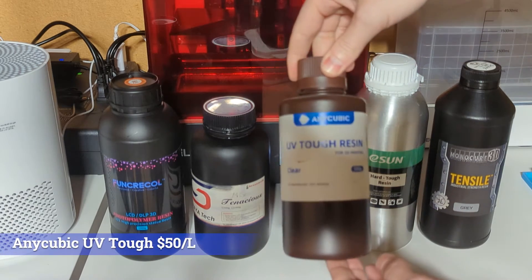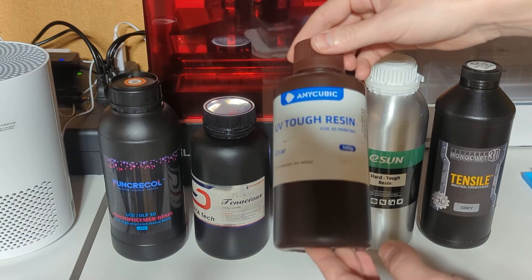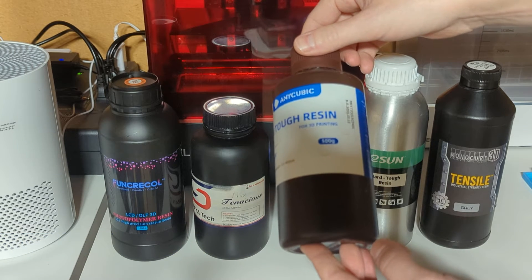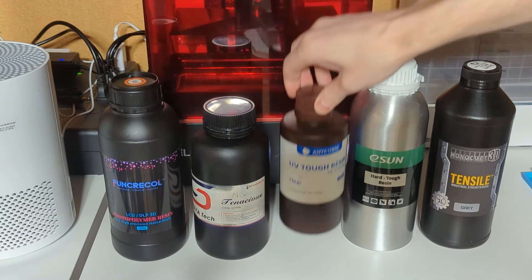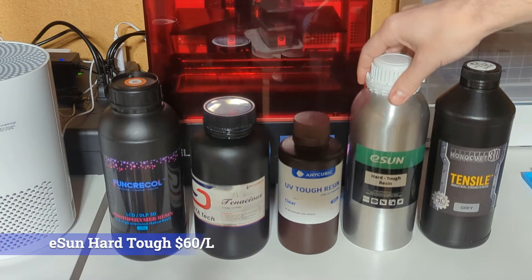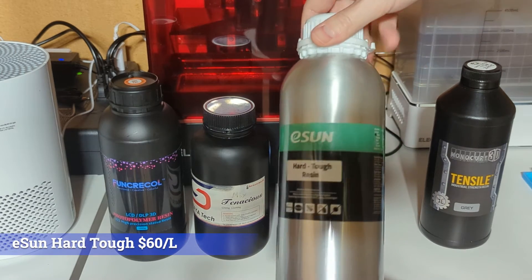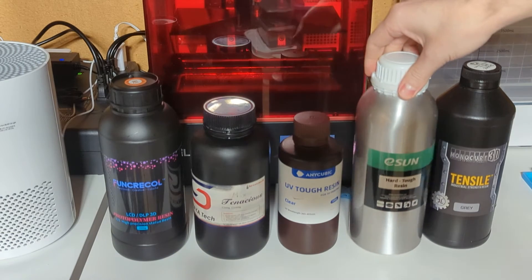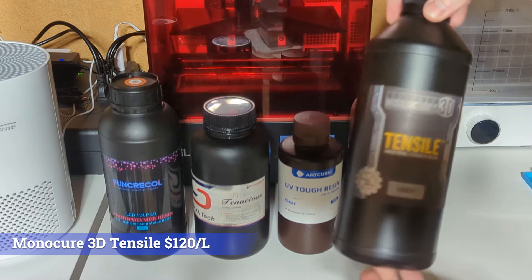This is the Anycubic UV tough resin. It's clear — I actually forgot that I had this, so it's a little bit older than the others, but it should still work just fine. I have Esun's Hard Tough resin, this particular one is white.